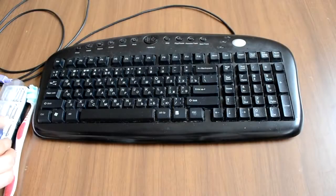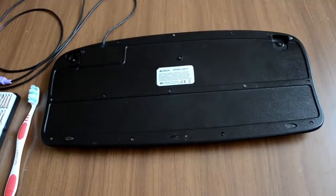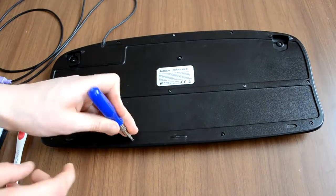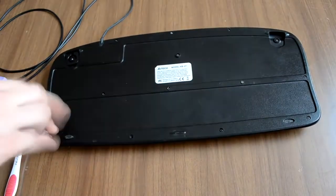You can start by dismantling your keyboard. You will need a screwdriver for this job. If you turn your keyboard upside down you will see a bunch of screws. Remove them by using the screwdriver.